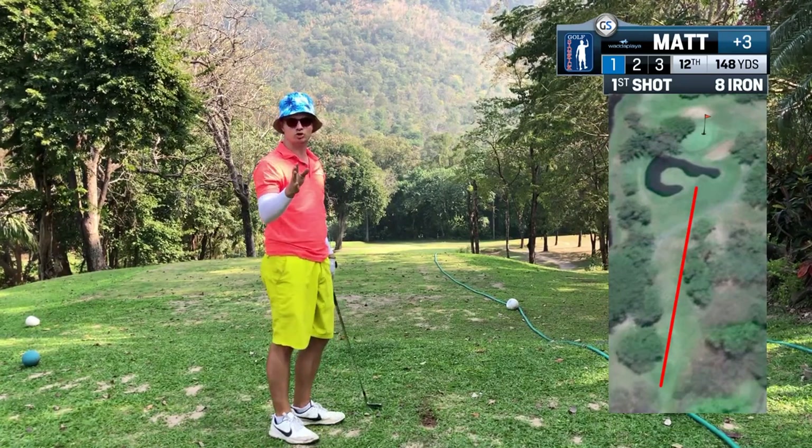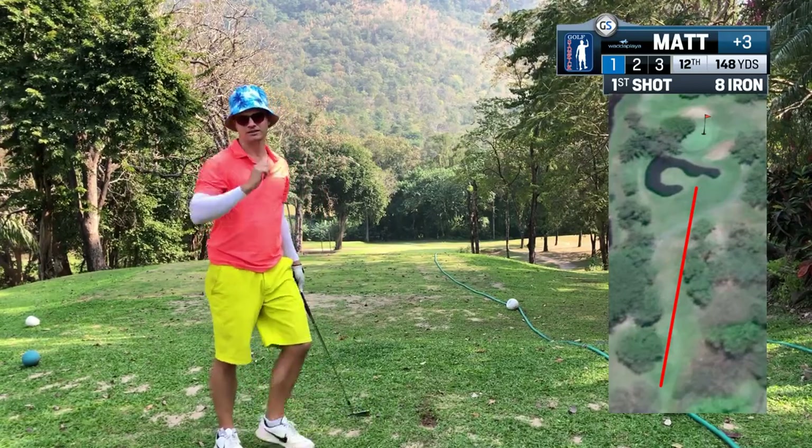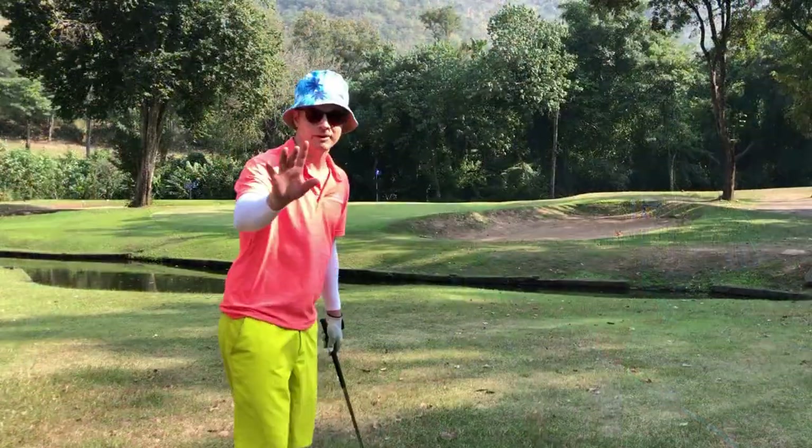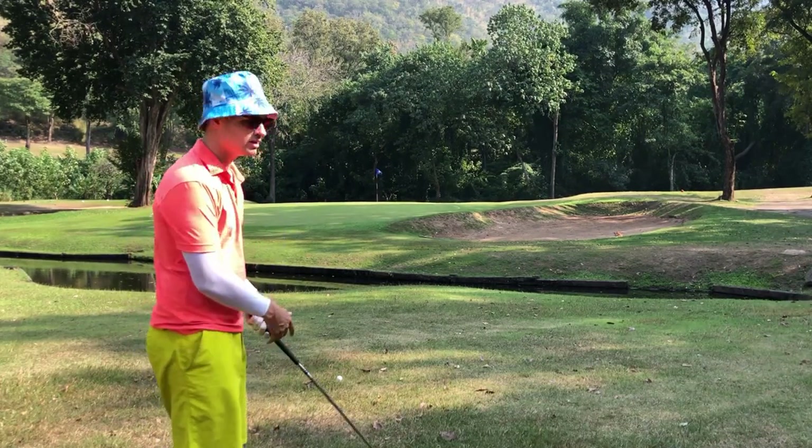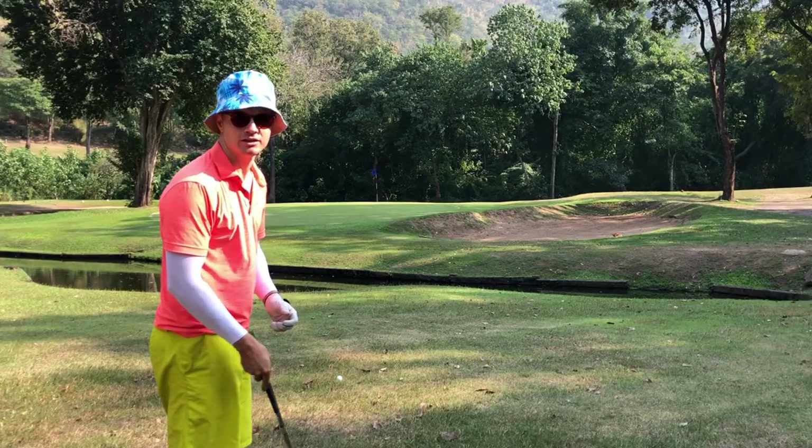I've laid up short of the water by hitting it completely fat — this is how you play golf. I've left myself a perfect 40-yard layup to this pin, right over the edge of the bunker on a par three.